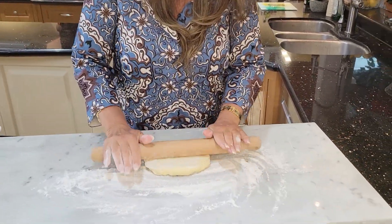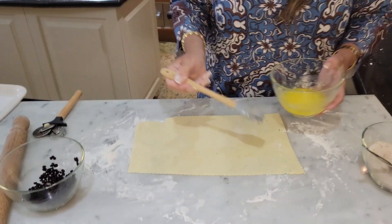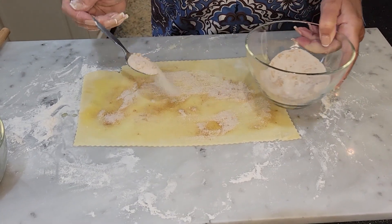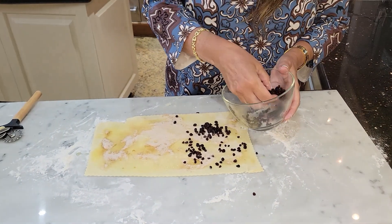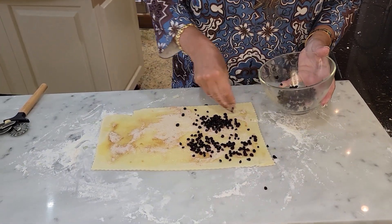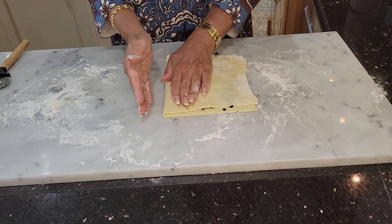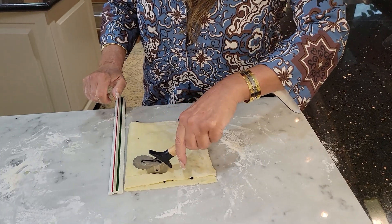Starting out with the second rectangle — butter it, then add the sugar, now the currants to half. This is such a lovely pastry. Press it down gently, then cut into one-inch strips and twist.